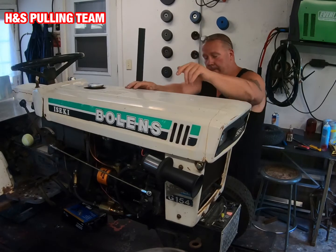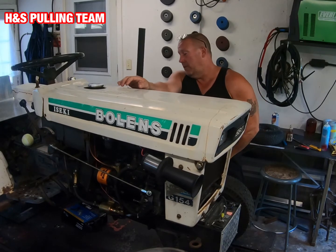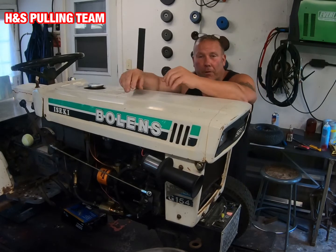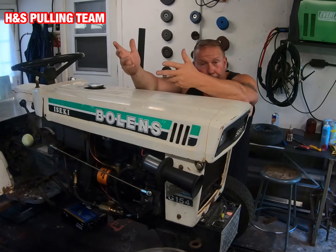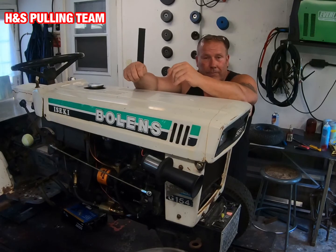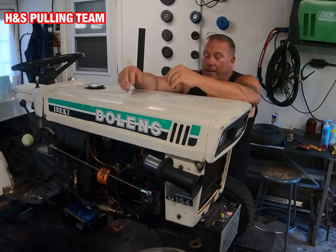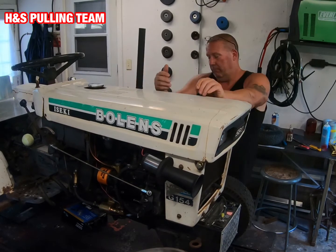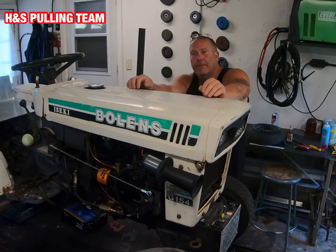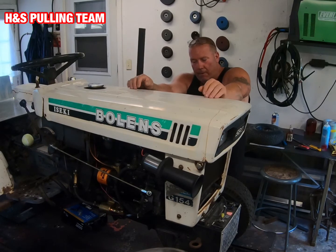You'll probably have noticed that I locked the wastegate on this turbo. I had somebody say to me, 'Man, you're going to blow that engine up doing that — what the hell's wrong with you?' My response to that was: if you're worried about blowing up an engine, maybe you should take up gardening instead of tractor pulling. I'm not concerned about that. What I'm concerned about is the wastegate opening and not closing again. What's the worst that's going to happen — blow the hose off? So what?